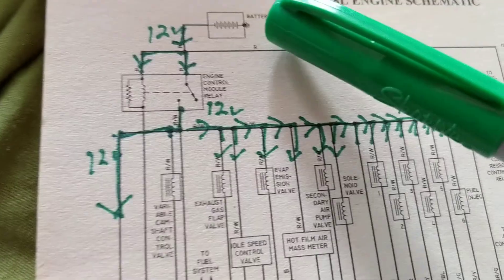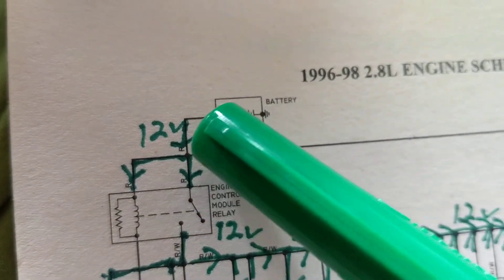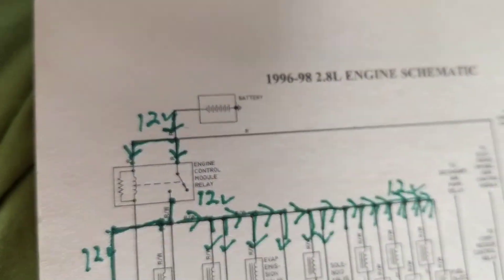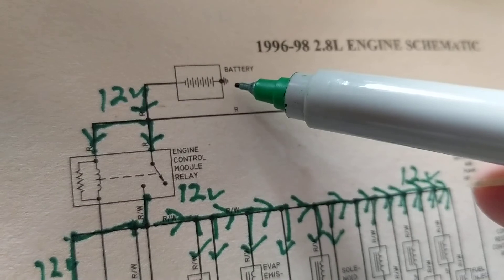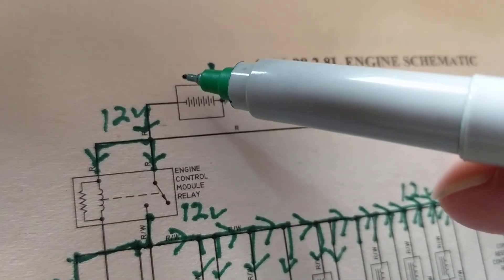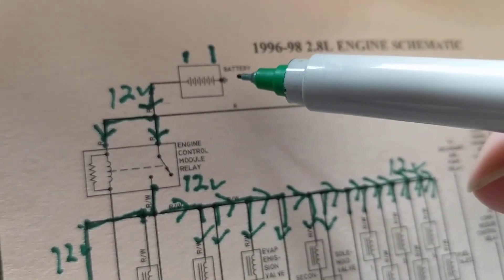Over here this is 12 volts. I want to show you something — this one does show you the battery, however they made a mistake. Look, they put it backwards. This big line over here is ground — physical ground going to the engine block. The big line is the positive and the small line is the negative, but they have it reversed. I sometimes see these errors.